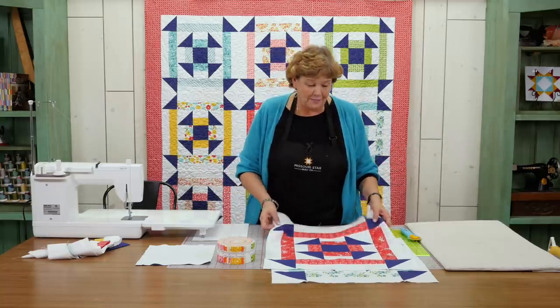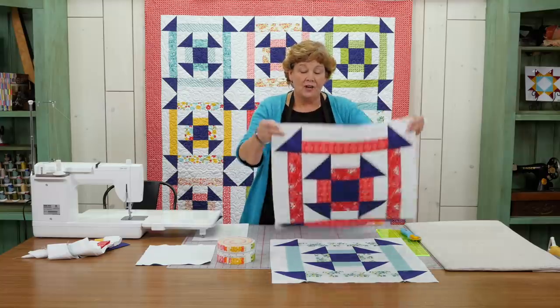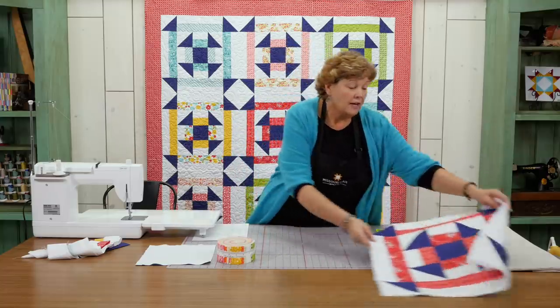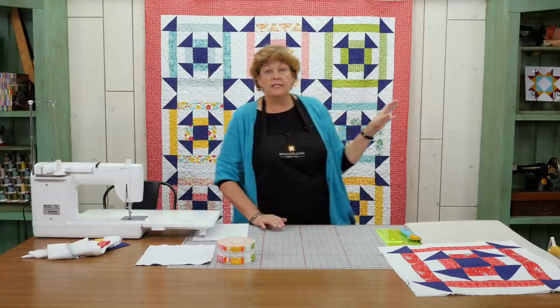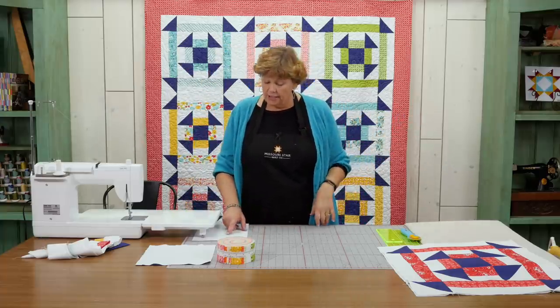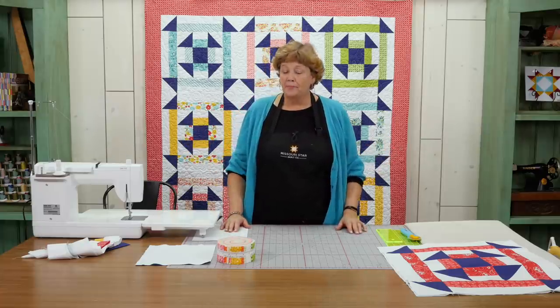This is such a great quilt to make because when you're done you get these giant big blocks and it goes together really quick. There's three across and four down, so 12 big blocks makes this quilt. And it's going to be a quilt that is 68 by 88 — a nice big quilt and pretty easy to do.